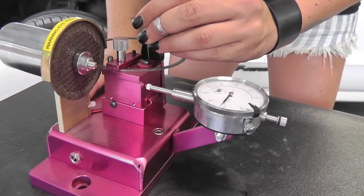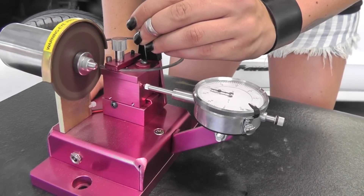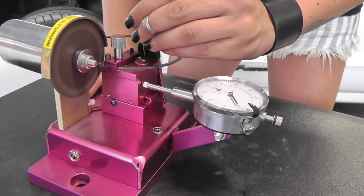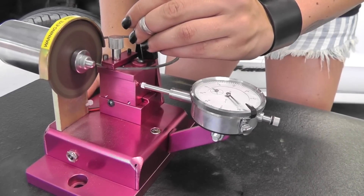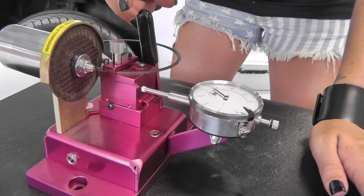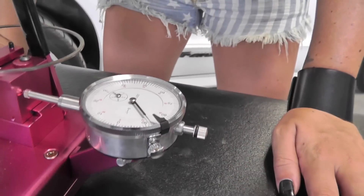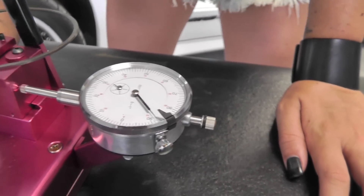You want to turn it on. And just like that — see that we've ground quite a bit off of the ring, but this is all an example.